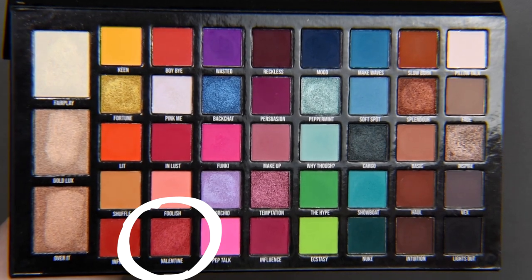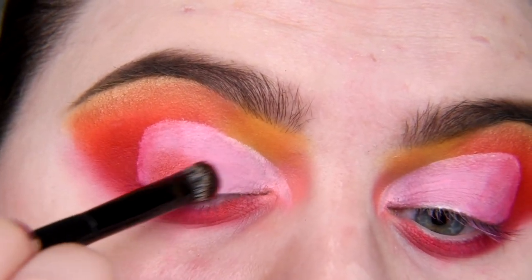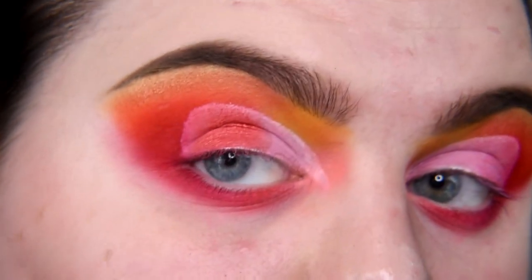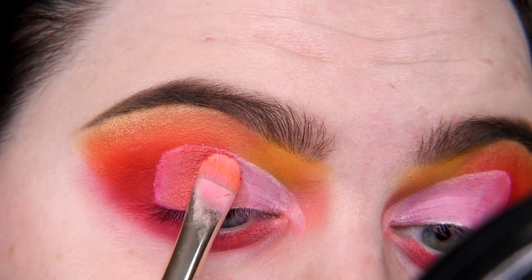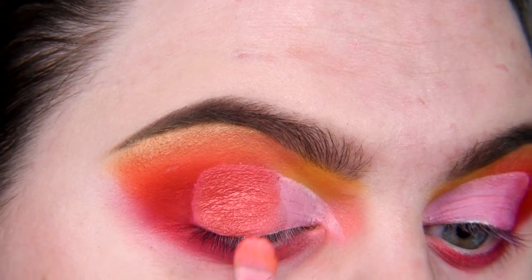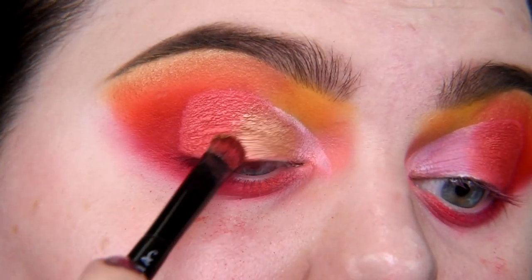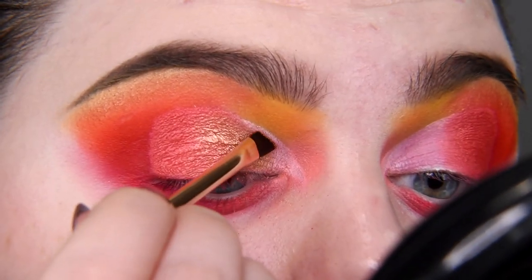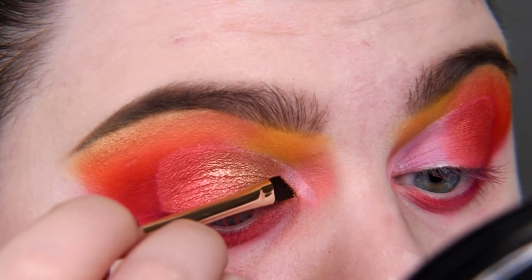I'm taking shade Valentine and applying it on my outer corner, and also a little bit in the middle — right here. Maybe more here. I'm going to use the same brush I used for the cut crease because it's more precise, and it's wet. Now I'm taking the shade over it and applying it in my inner corner, mixing it with Valentine. I need a more precise brush to cover this edge and the tip too.